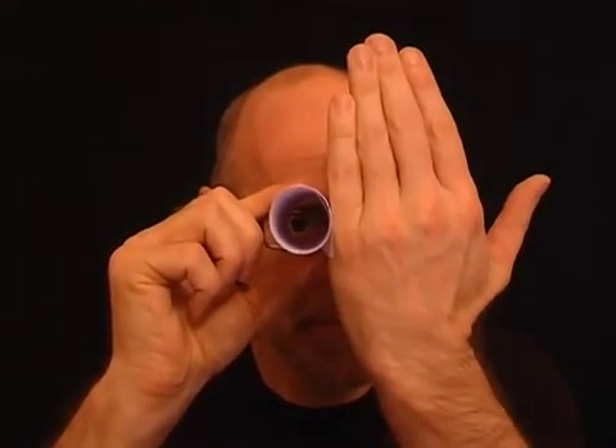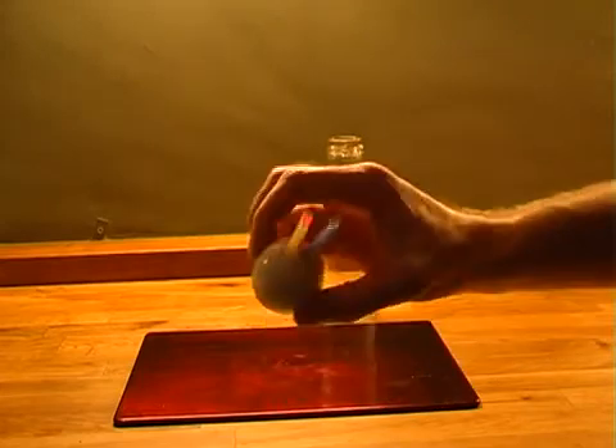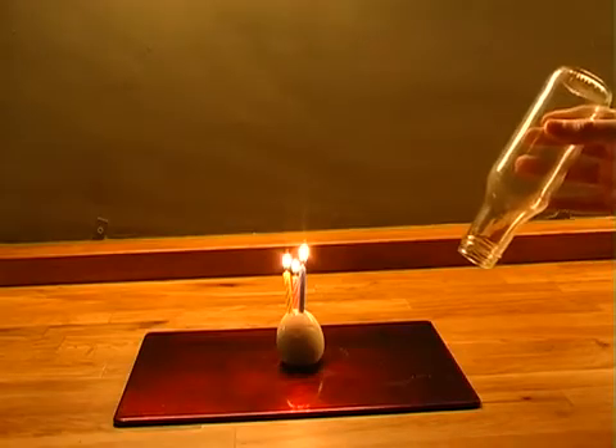For this next miracle, you need a tube of paper. Place the tube up to your right eye and look through it. Now hold your left hand next to the tube — it'll look as if you have a hole right in the middle of your hand.